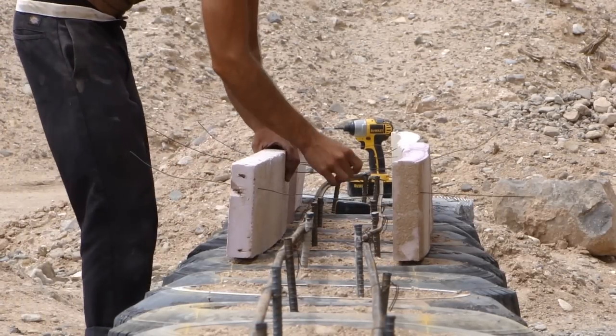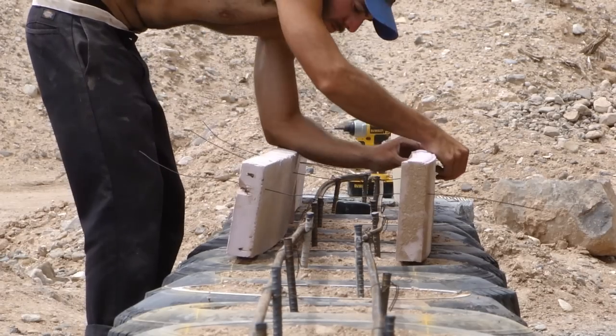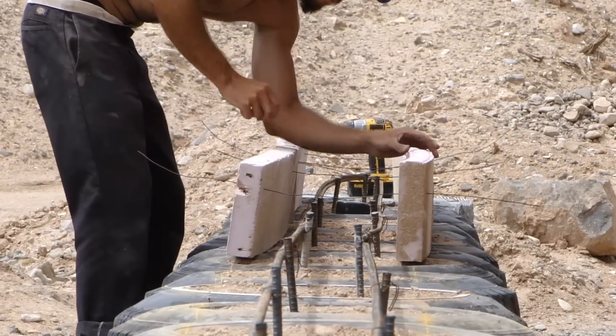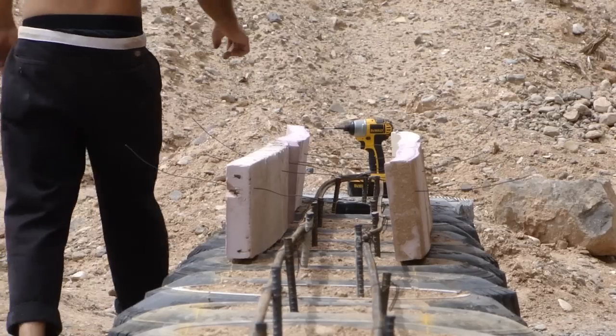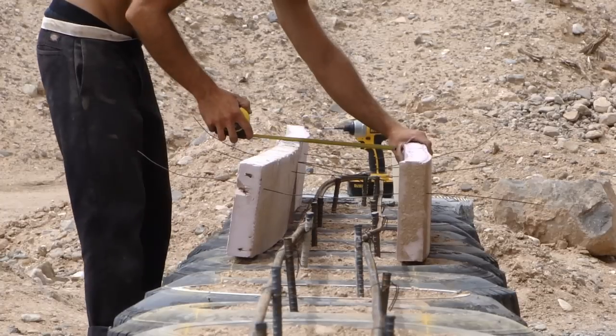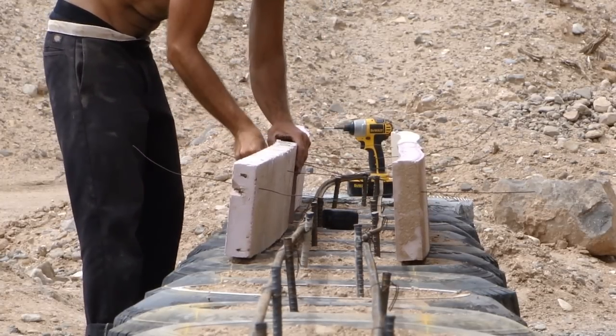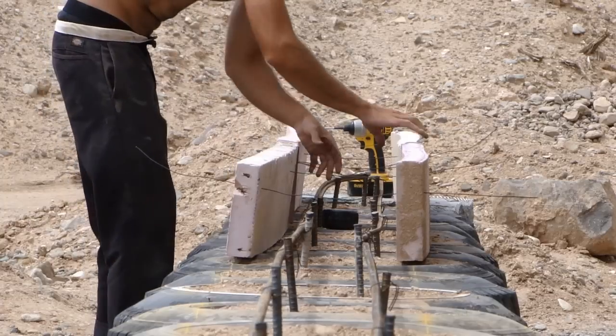What I'm doing here is creating a form for the stem wall bond beam. The stem wall is a two-tire course tire wall that acts as a foundation for the south exterior greenhouse glass wall. This bond beam is actually pretty much identical to the bond beam that's on top of the main house tire wall.